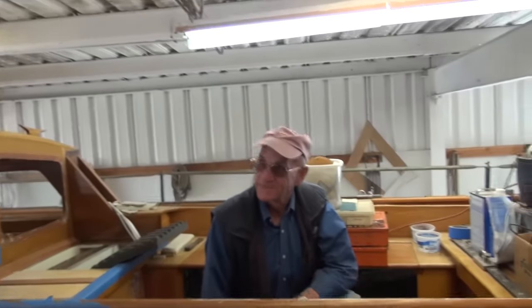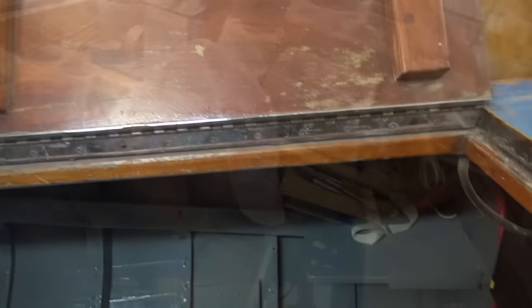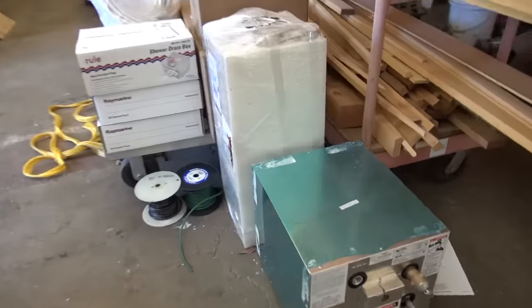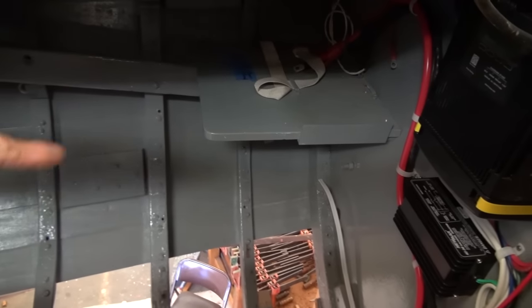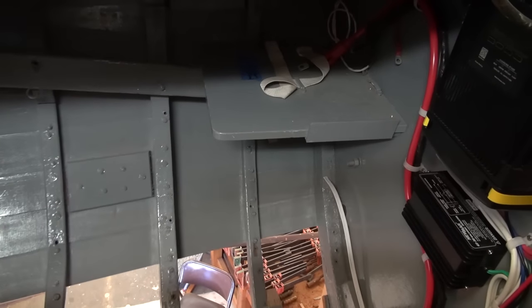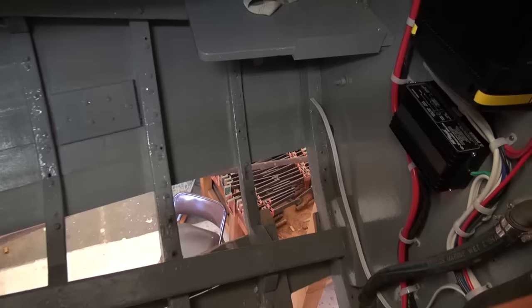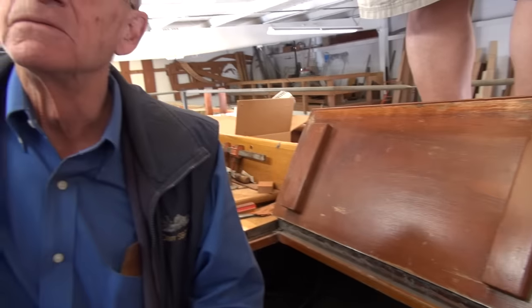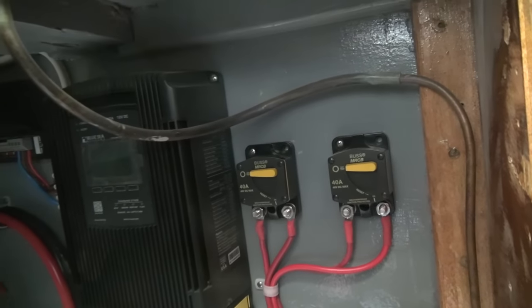Underneath where the old battery control is, there'll be a shelf down underneath where the battery's going, another shelf down there, and the water heater will go back up under there. The water heater holds about six gallons — fifty pounds when full — and it's always full. It's heated by shore power or by the engine, so when your engine's running and you motor over to the islands, you've got hot water when you get there. Then there's the battery charger, the battery charger circuit breakers, and the galvanic isolator.